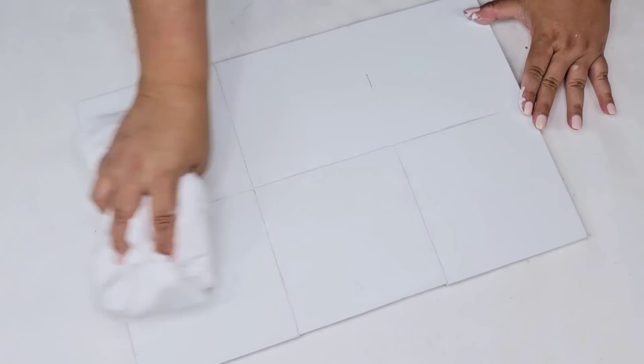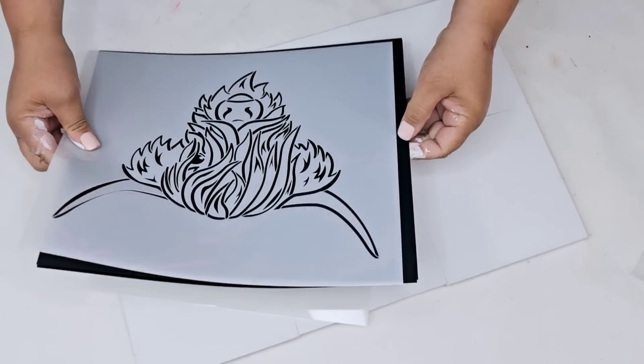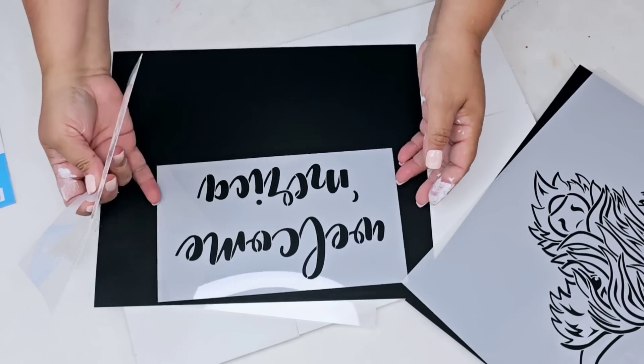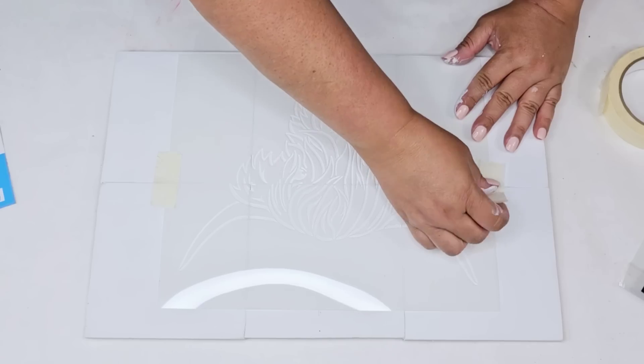I am going to sand it down just a bit, wipe it and dust it really well. It's just going to smooth it out and distress the edges ever so lightly. Here's the stencil — it's a beautiful Highland cow, and I think it's so gorgeous. It can be very patriotic theme or farmhouse theme.